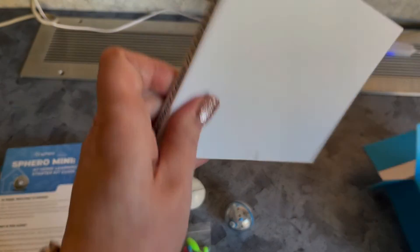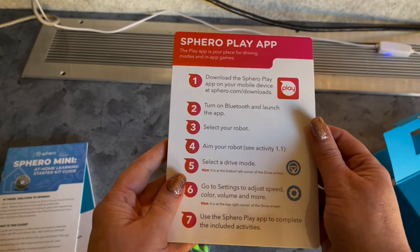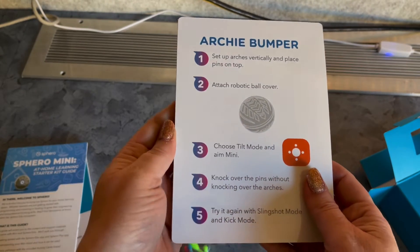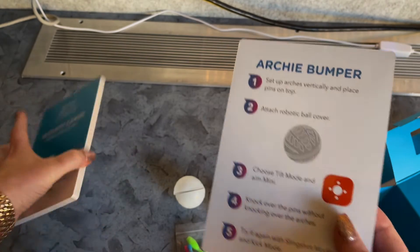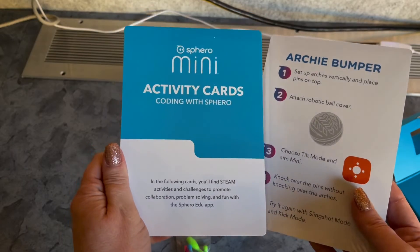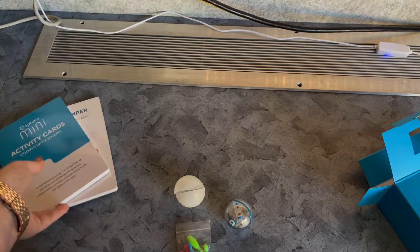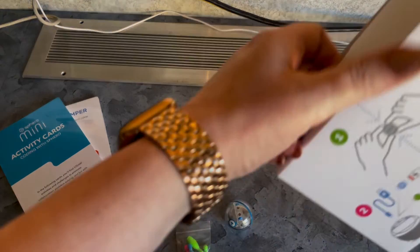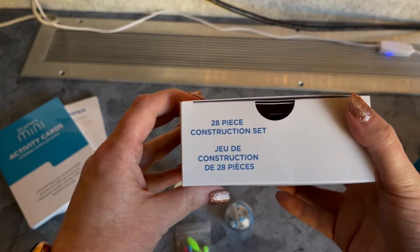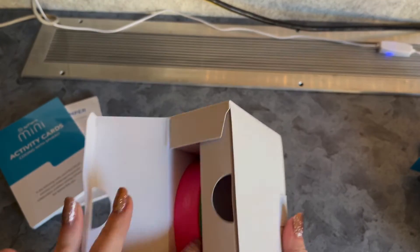In here we've also got some activity cards — the Sphero Play app cards would be for use with a tablet, but we'll be using these with Chromebooks. There are two different sets of resource cards I can bring into my classroom. Additionally, there's a 28-piece construction set in here.